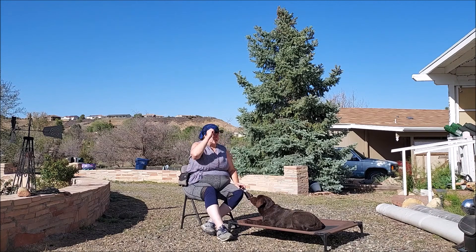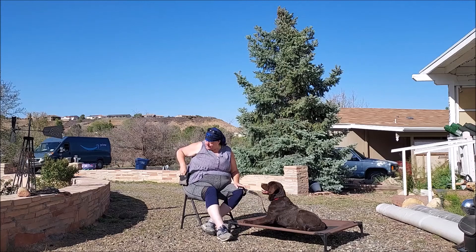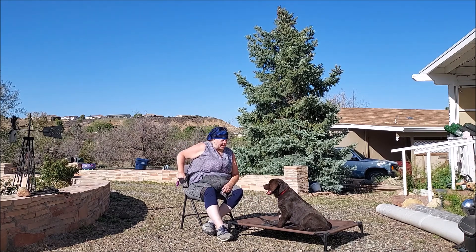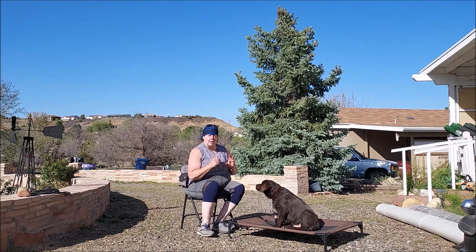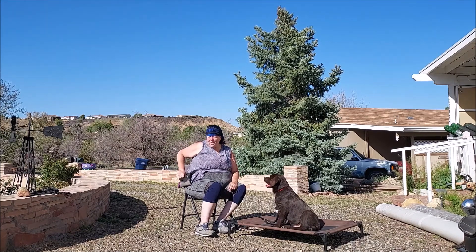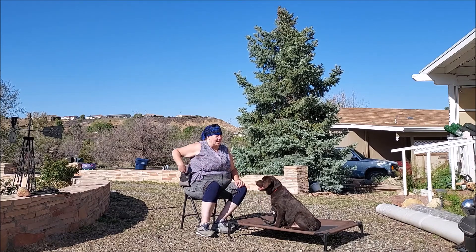Let's see if we have a watch me at all. Watch me. Yes, good boy. Watch. I like to switch my hands around on that and try doing it without a treat in my hand, so I make sure that they are watching me and not just watching the treat in front of my nose. You saw there my hand went back to the treat pouch because I wanted to see if he'd still pay attention to me.